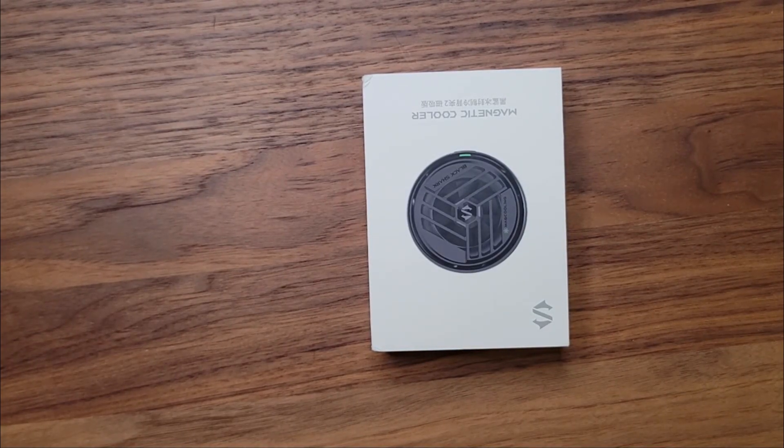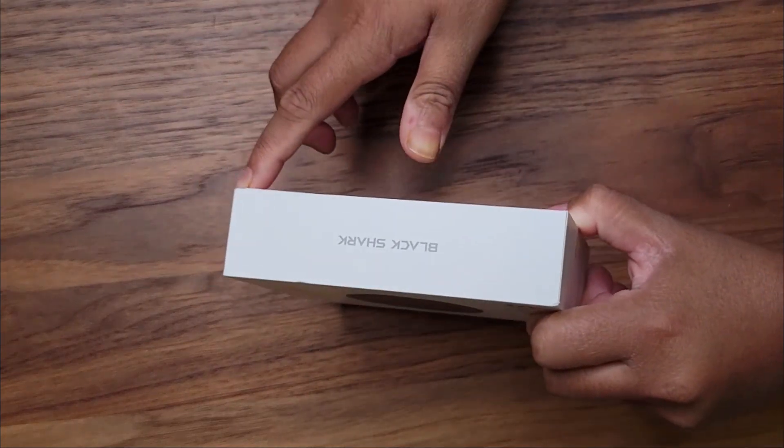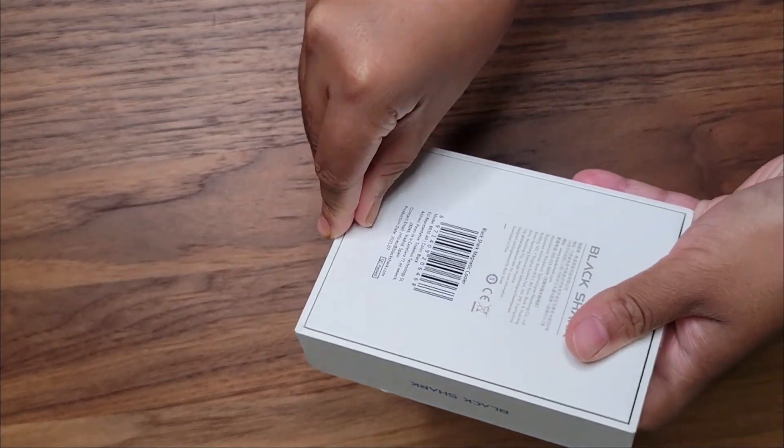Hi everyone, today we're going to be looking at a magnetic cooler by Black Shark. Let's open this up and see what it looks like.